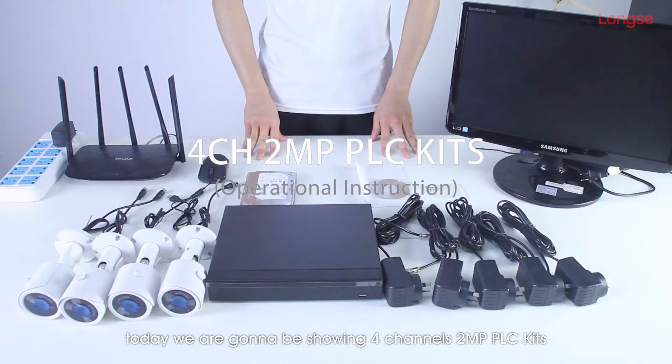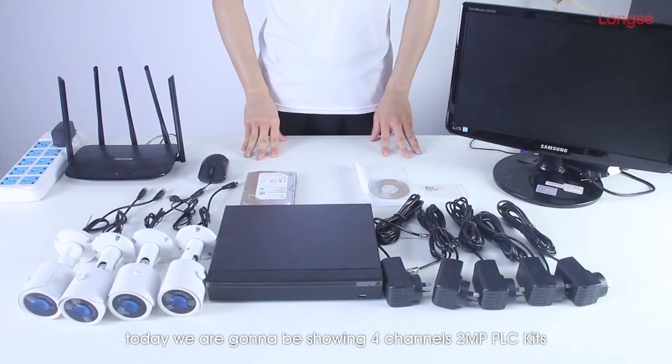Hi there. Today we're going to be showing 4-channel 2 megabits PLC kits, in which we have a demonstration of displaying PLC kits and connecting, and remote operation instruction.